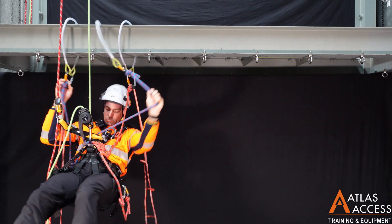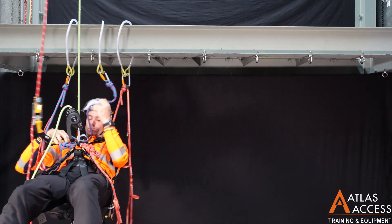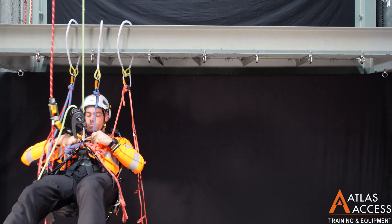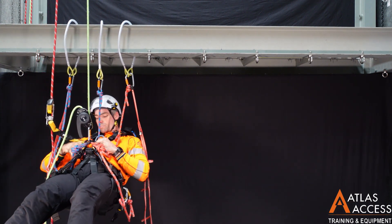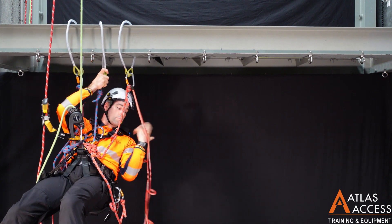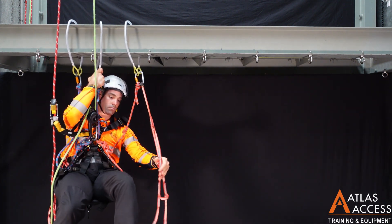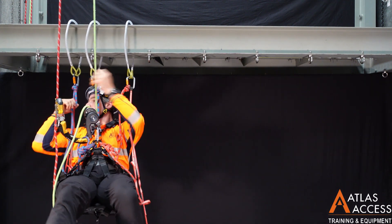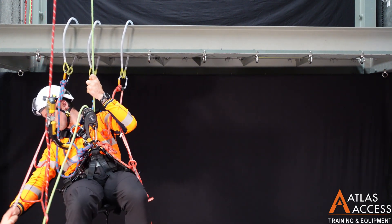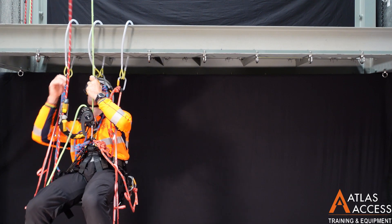Now you have three lanyards attached. You can detach your rope devices. Start by putting your middle lanyard into your crawl. Stand in your leg loops and move your crawl up to a comfortable distance. This may need to be adjusted depending on how tall you are.